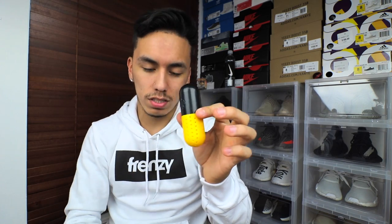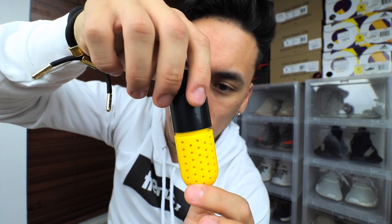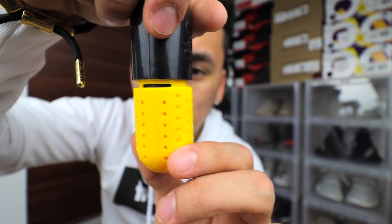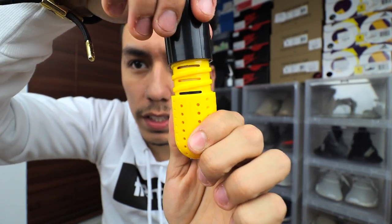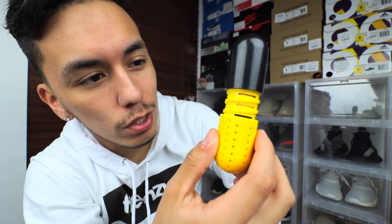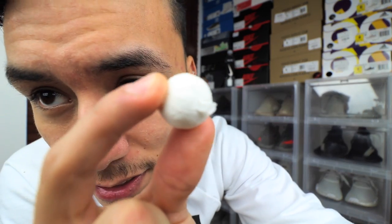They have three levels to the way this works. What you do is simply twist it — if you go slow, it'll stop by itself. That's level one, and you can see on the side it shows one little bar. Spin a little more and you're at level two, then level three. So you have three levels of smell, and the more you open it the stronger it'll smell. I usually just leave it all the way open, or you can completely take the top off for the ultimate smell throughout your whole shoe.